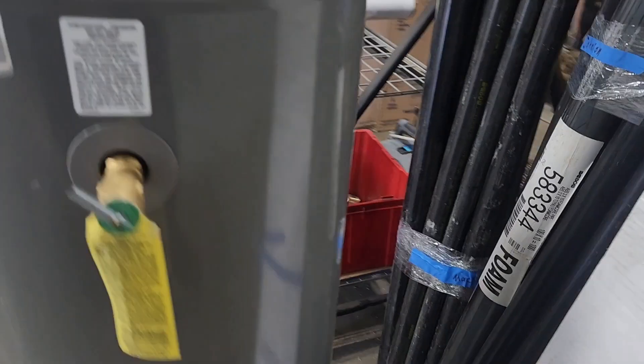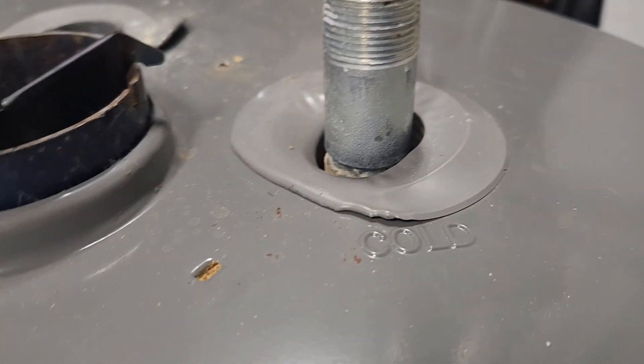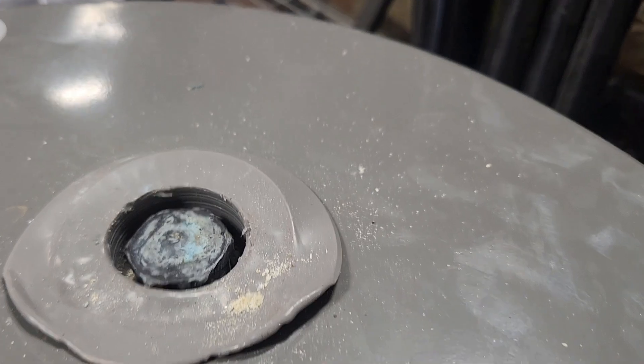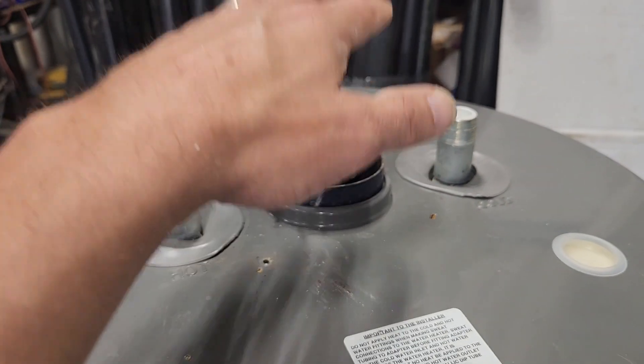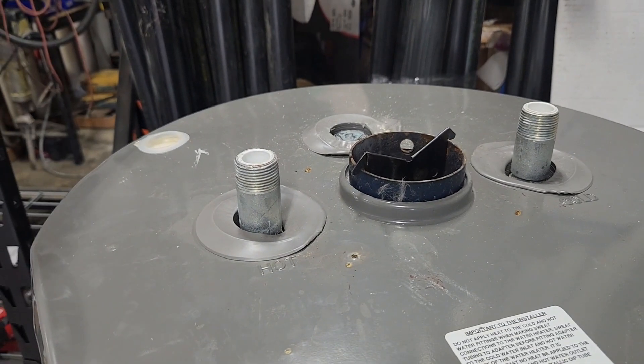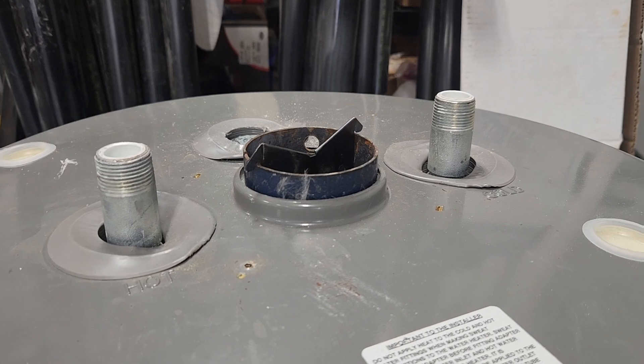Now we have one over here where the plastic is all melted and deformed. What that tells us is that the exhaust on this heater was rising up and then spilling out, which is dangerous because that's carbon monoxide that's spilling out into the room.